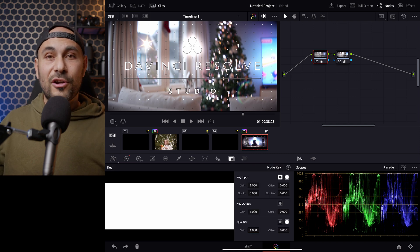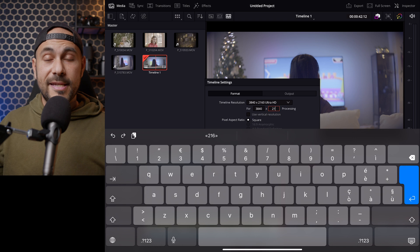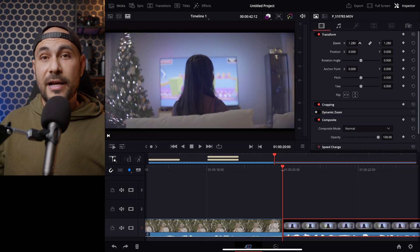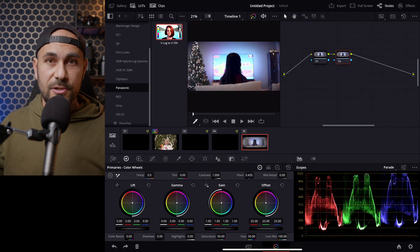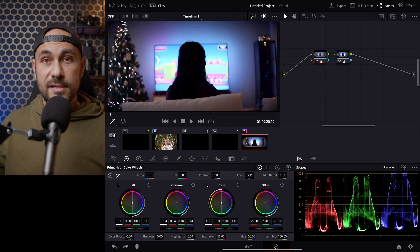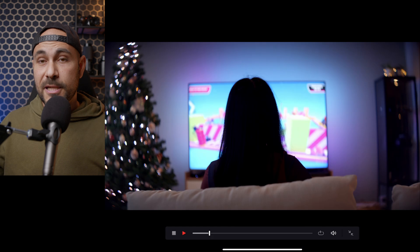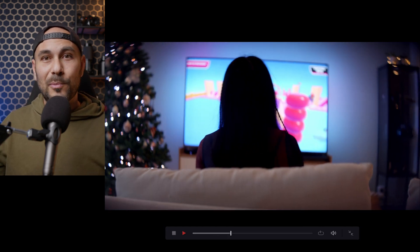Talking about the performance of the M1 inside the iPad Pro, when working with the 6K video files inside the 4K timeline, it can handle the files pretty well, even if I add 4 or 5 nodes in the color page. Both the 3x2, 16x9, and anamorphic de-squeeze video files have a super smooth playback without any hiccups, unless I start to add some animated text on top of the video clips.